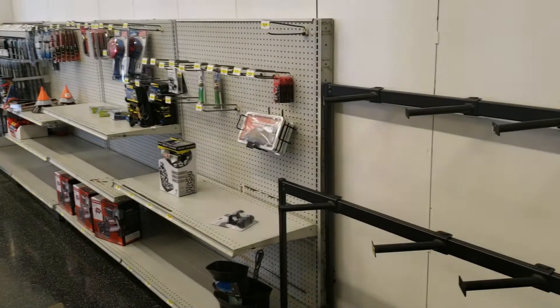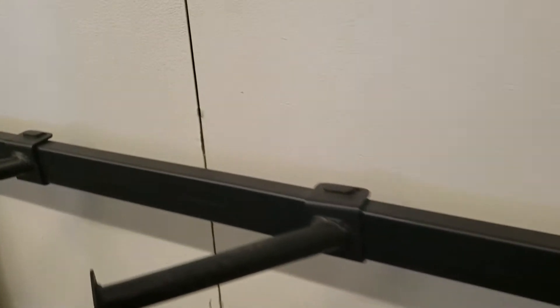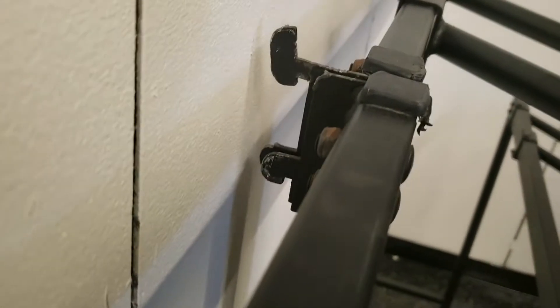Hey guys, so today we're doing something a little bit different. I'm remodeling here in my store and I'm needing to make up these brackets to hold these pieces away from the wall. They have these little ears that are stuck out. I don't want them digging into the wall, but I also need something to keep it rigid so it doesn't wiggle back and forth.